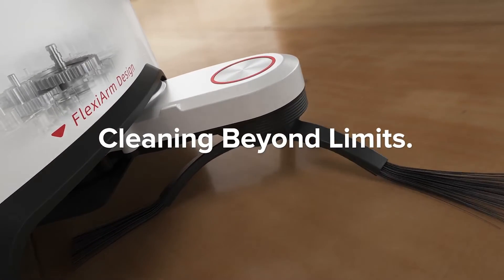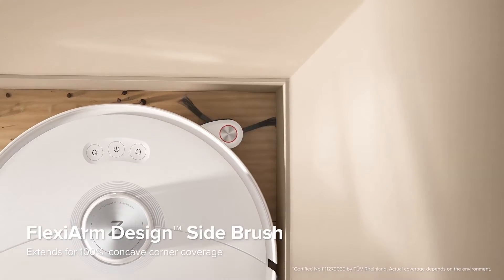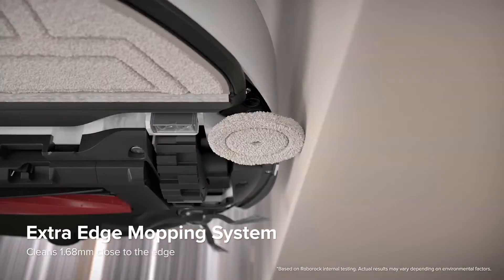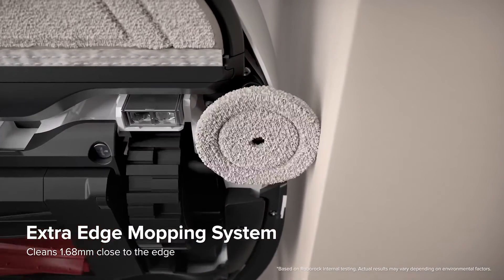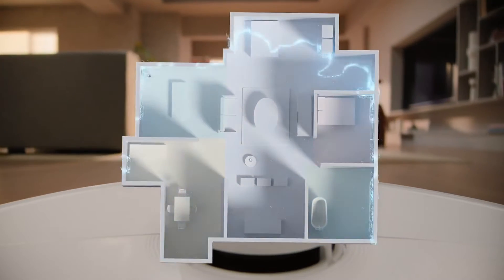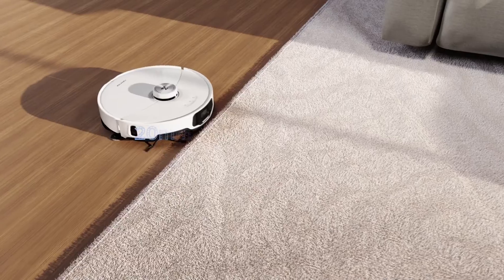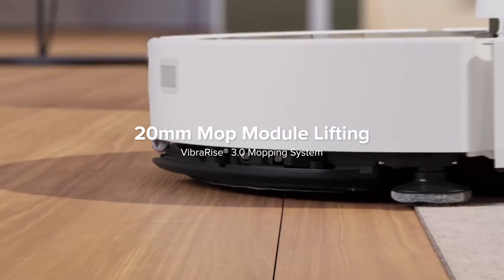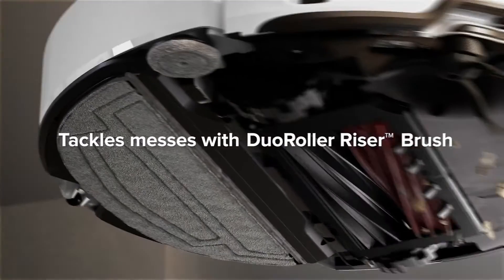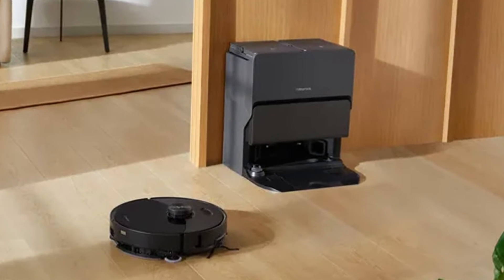The build quality of the Roborock S8 Max-V Ultra is of the highest standard, emphasizing durability to withstand the rigors of daily cleaning tasks. This ensures longevity and reliability in its performance, making it well suited for the demands of everyday use. Beyond its utilitarian aspects, the device also contributes to the overall aesthetic of your smart home setup, serving not only as a functional cleaning tool, but also as a stylish addition that complements your modern living environment.